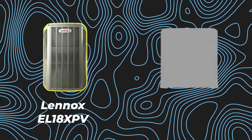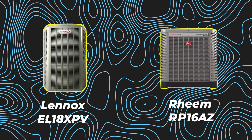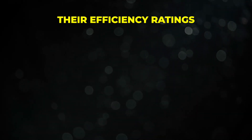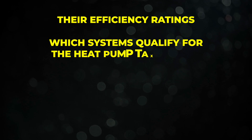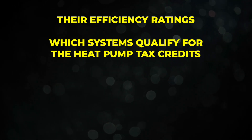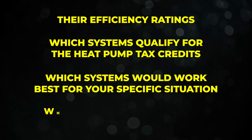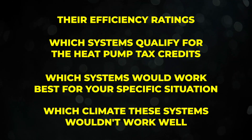In this video, we're going to be doing a head-to-head matchup between the Lennox Elite 18 XPV and the Rheem RP16AZ. These are both inverter-driven heat pumps. We have data for both these particular systems pulled up on screen. We're going to be going through their efficiency ratings, talking about which systems qualify for the heat pump tax credits, which systems would work best for your specific situation, and which climates these systems wouldn't work well in.